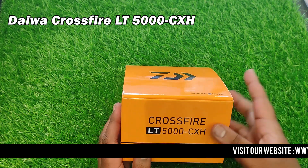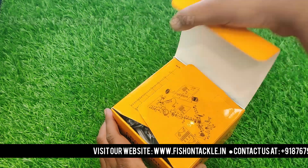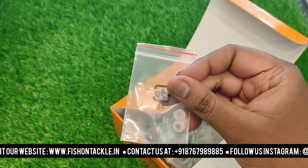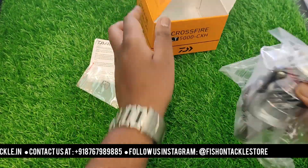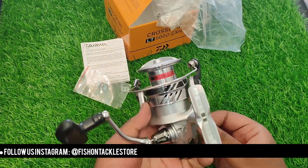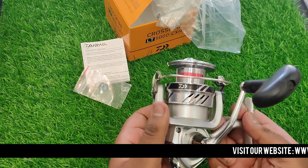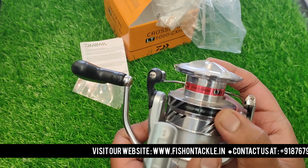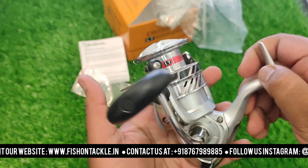This is the Daiwa Crossfire LTE 5000 series reel. I will unbox it and give you an overview. Inside the box you will find a user manual and drag washers. This is the Daiwa Crossfire LTE 5000 series reel — now you can see the overview of the series.